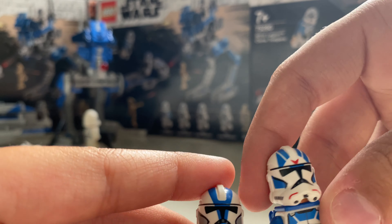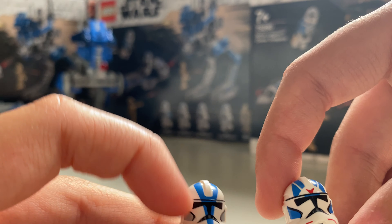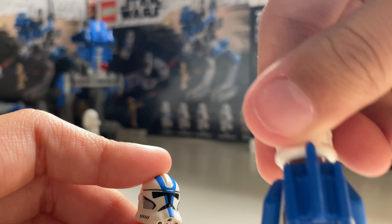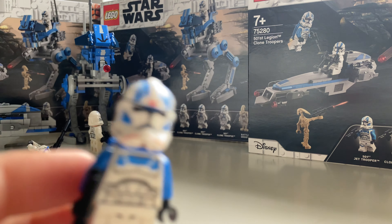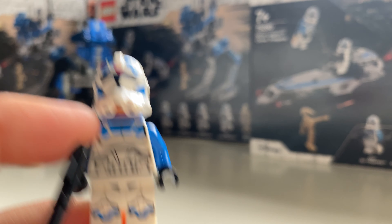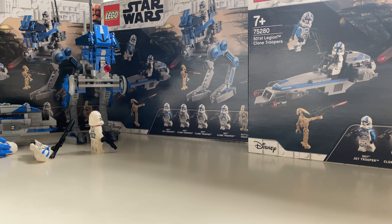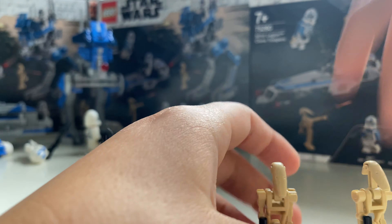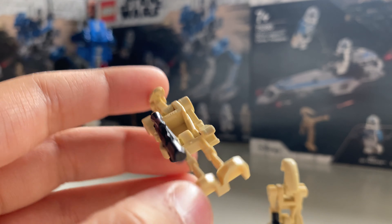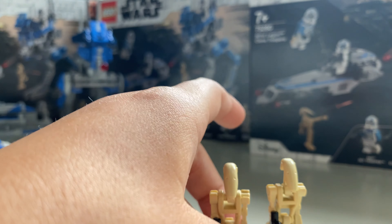Shout out to MNR Productions — go look him up, big LEGO YouTuber. They suggested the belt printing on that torso going up to about there, which would be nice to see. The legs are quite new as well. The helmet has two gray bits on it — definitely a better helmet look — and they have the new clone trooper face.